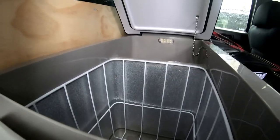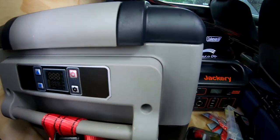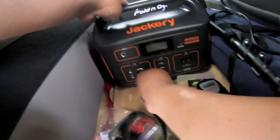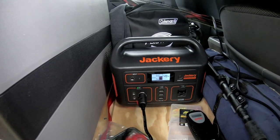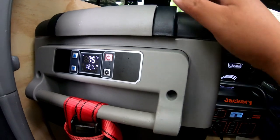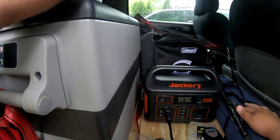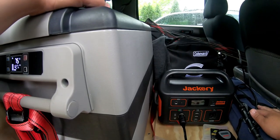I got my refrigerator right here. So let's go hook it up. Let's plug it in. Hit the DC button — and you just heard it. Now the refrigerator is on, and this will keep everything cool from spoiling and everything. So I'm pretty excited about this.